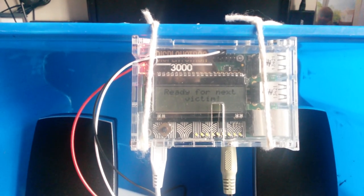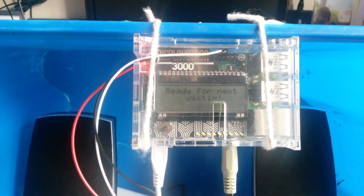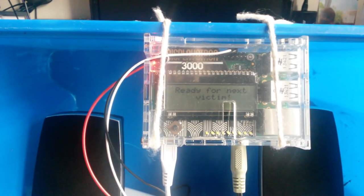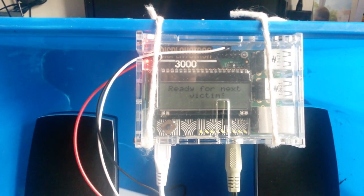And because the Displayetron only takes up the basic set of 26 pins, on the Model B Plus we've got a couple of extra pins that we can use for the PIR.